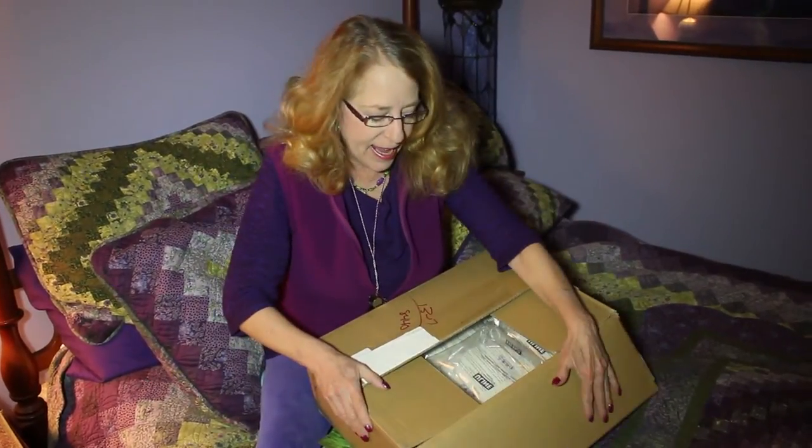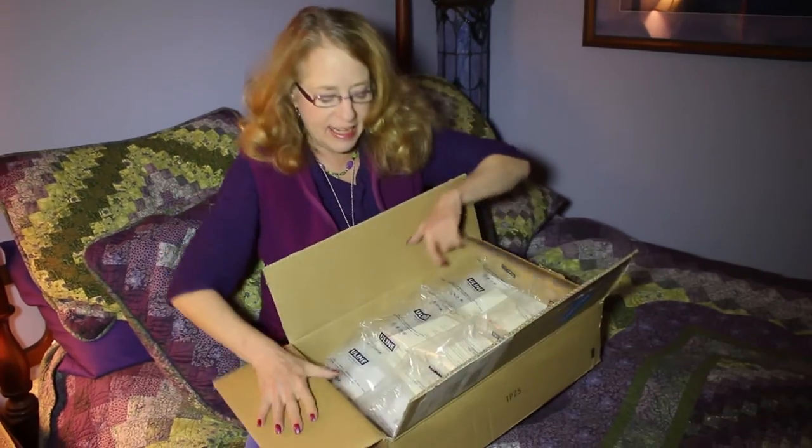And then I worked with a wonderful editor, Lorraine, and she was fantastic.